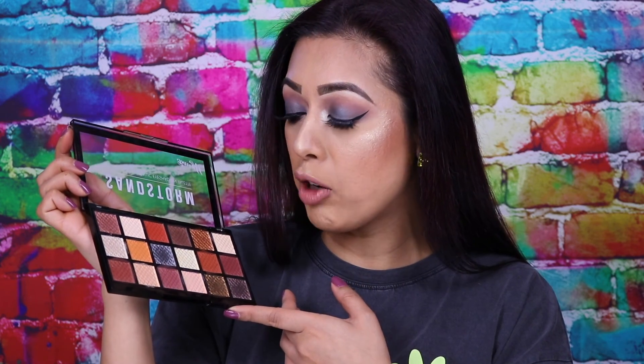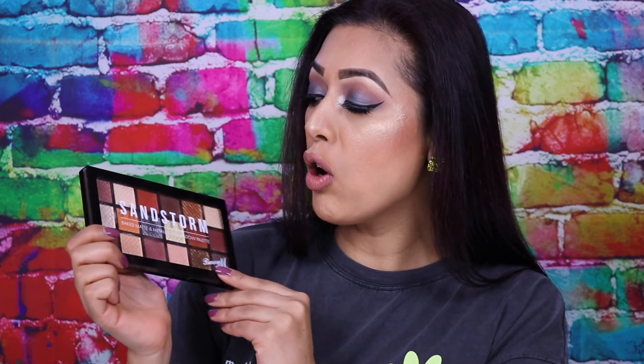If you're on the market for a warm-toned eyeshadow palette — especially an everyday palette with so many versatile looks — and especially if you're beauty on a budget, £12.99 for 18 eyeshadows is excellent. That's it for my review and swatches of the Barry M Sandstorm Eyeshadow Palette. Hope you guys enjoyed the review! Like, comment, make sure you subscribe if you haven't, and I'll see you all in the next video. Bye!